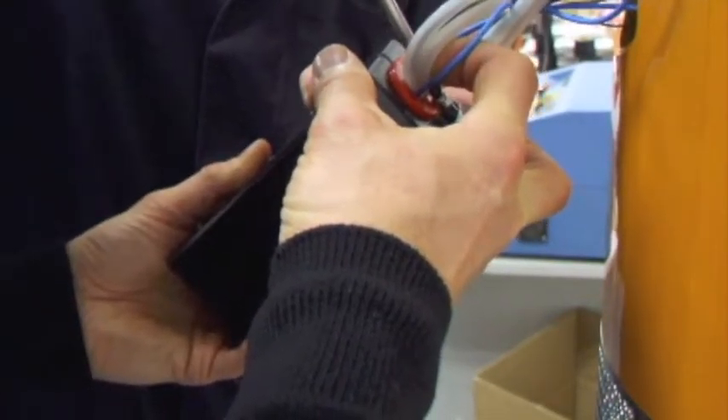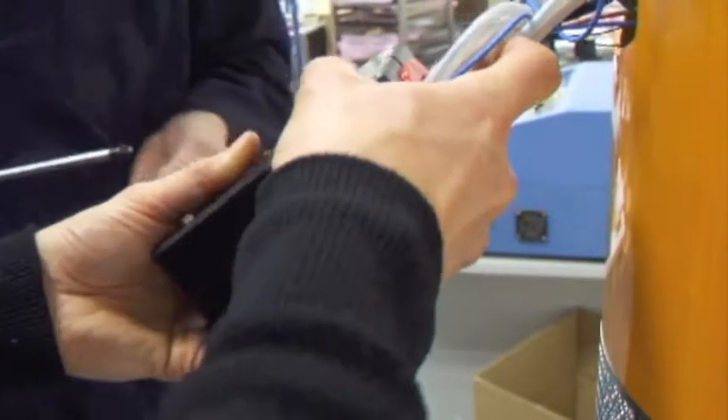Firstly, ensure the mains plug is unplugged from the wall socket. Remove the front lamp cover as previously shown, then simply pop off the complete PCB assembly from the inside. Do not attempt to do this from the outside or you will damage the paint and touch panel fascia.